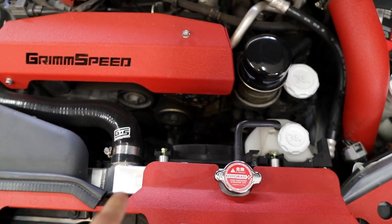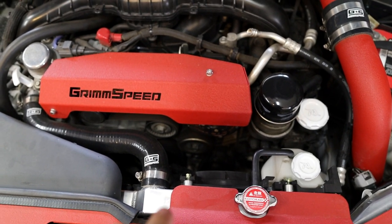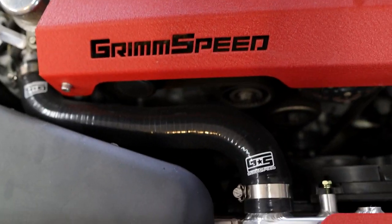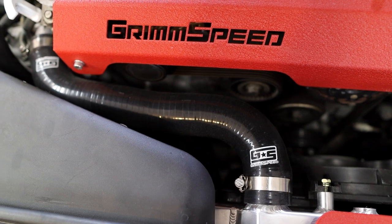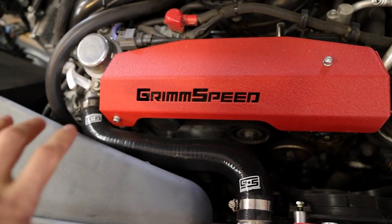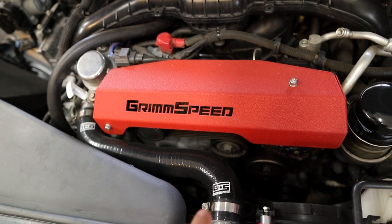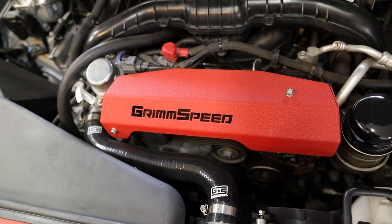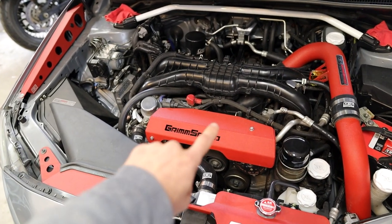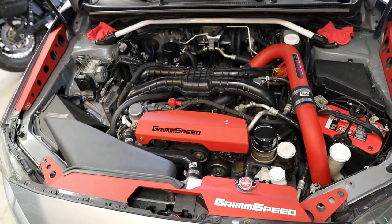Other supporting mods — I did an upgraded Koyo Hyper Core radiator, which helps keep all temps down. It's really going to be important on track. I also did the Grimmspeed radiator hoses — they're going to stand the test of time and make sure all coolant stays where it should. I really don't like those stock snap-ring clamps; having worm clamps I can tighten and check gives me peace of mind. For cosmetics in the engine bay, I have the Grimmspeed kit — front radiator shroud, pulley cover, and fender shrouds on the sides. Super easy to install and it makes the engine look so much better.